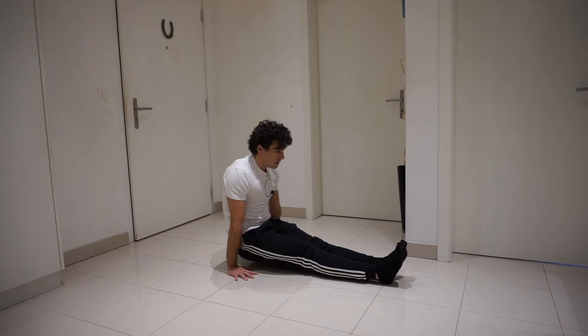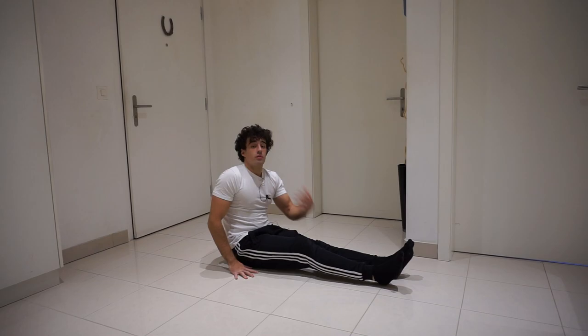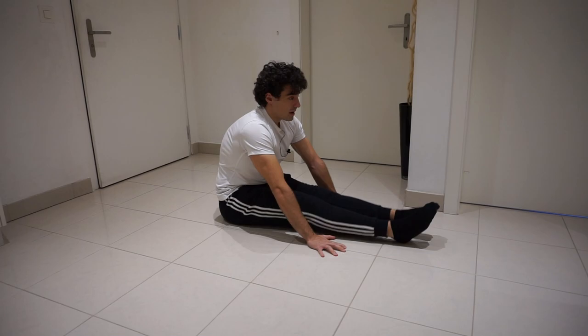You can also do holds at the top — hold for 10 seconds or even longer. Now for the core and hip flexors, the best exercise is leg lifts. Keep your back straight.